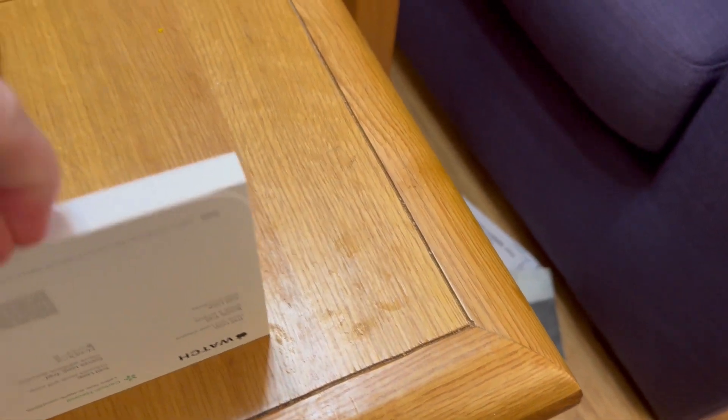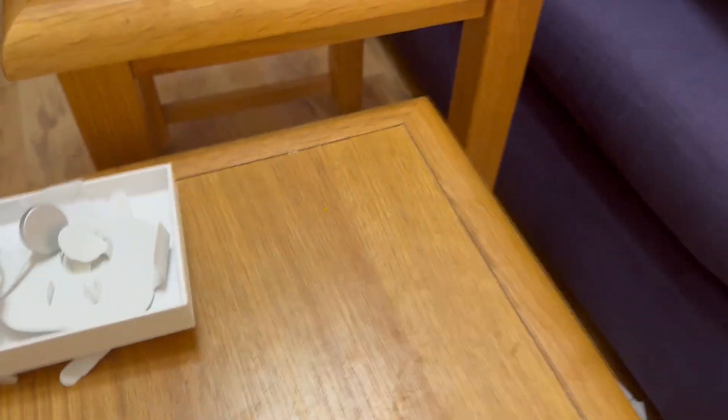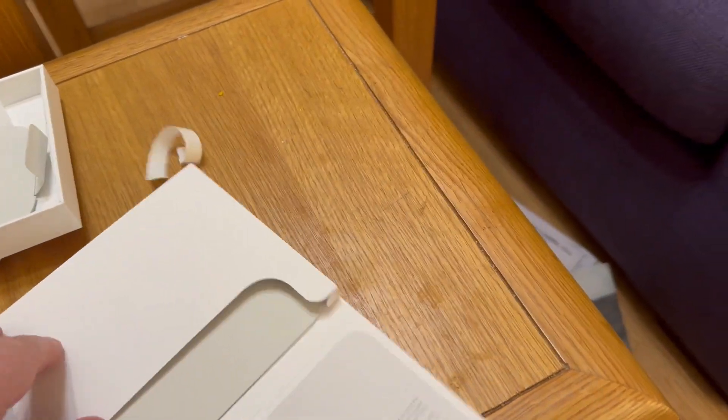It's a braided charger — nice, that's going to be very nice. Let's have a look and see what this looks like.